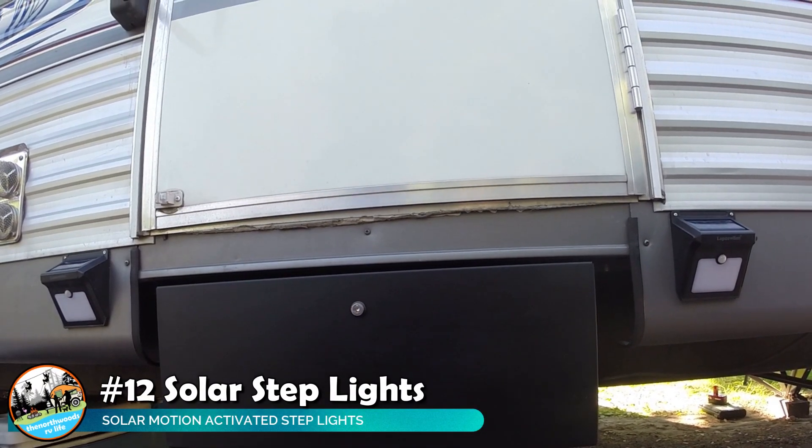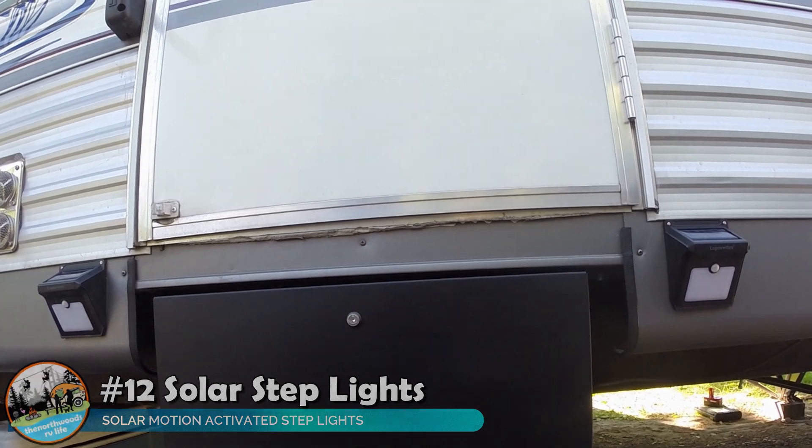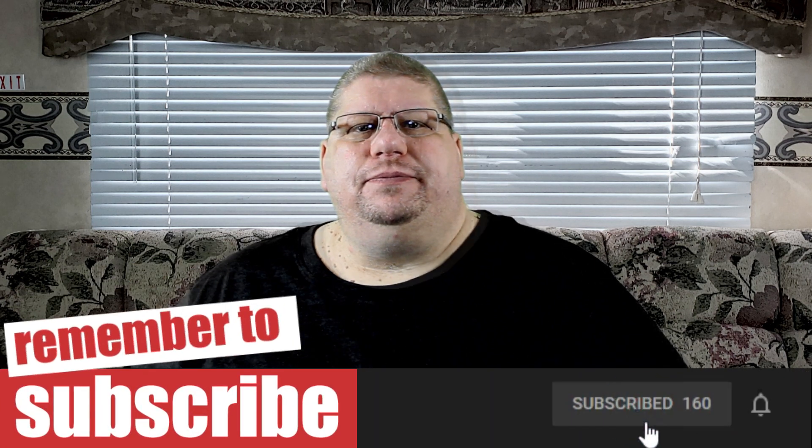Next up are the solar motion lights we installed next to our stairs. We like these for a couple of reasons. We're typically out around the campfire late into the evening, and when it's time to go to bed, it's nice that the lights automatically come on, making entering the trailer in the dark much safer with your steps lit up. The second reason is if you're in a remote area with animals coming into your campsite, the motion lights will kick on and scare them away. The added benefit is these typically point toward the ground, so they're not shining on your neighbor.